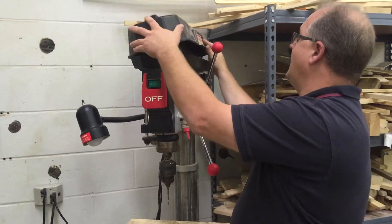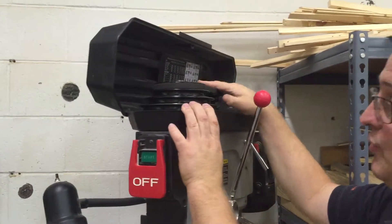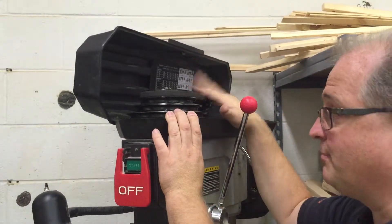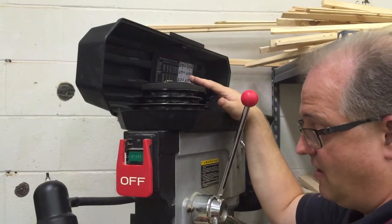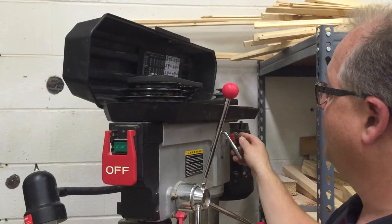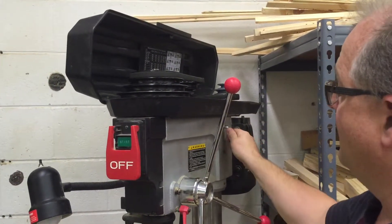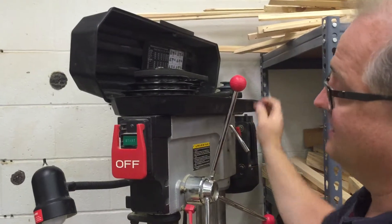Up above we've got our housing here. This covers up the pulley and belt system that provides the power and the different RPM arrangement. Our motor is in the back. We've got the pulley locking belt in here and the pulley lever here so that we can make those adjustments.